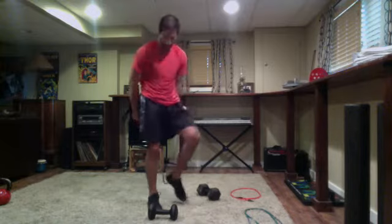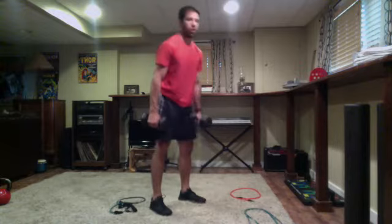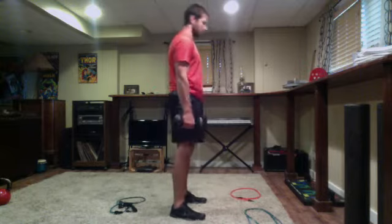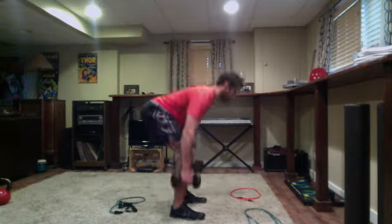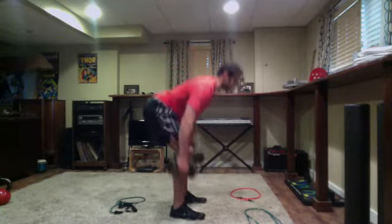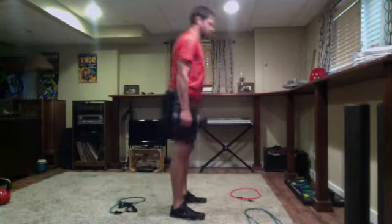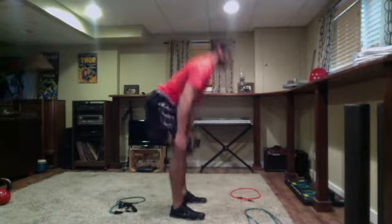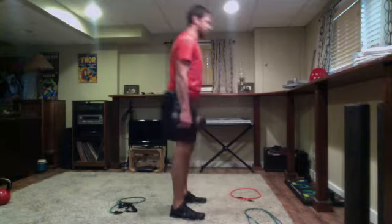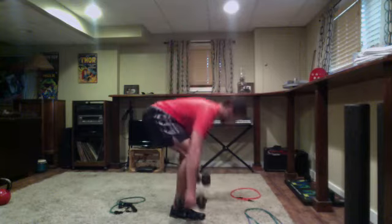30 seconds, get set and go. Remember this is a deadlift — slight bend in the knees, hinging your hips back. Control it on the way down. As I always say: hamstrings on the way down, squeeze the glutes on the way up, really exploding through the heels. Over halfway, guys, nice steady pace — you don't want to rush. Slow lower, then explode up.